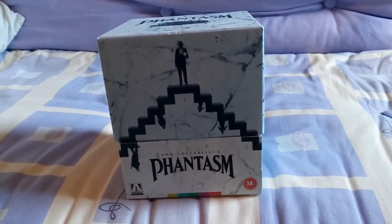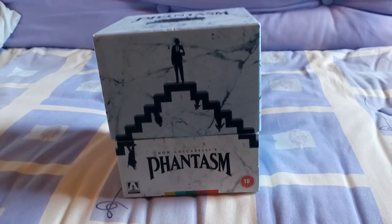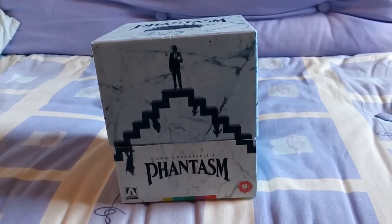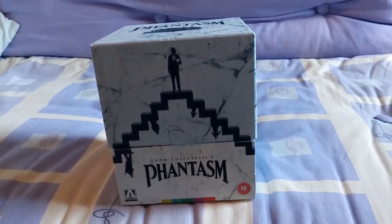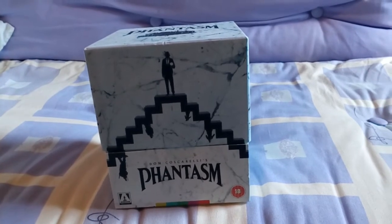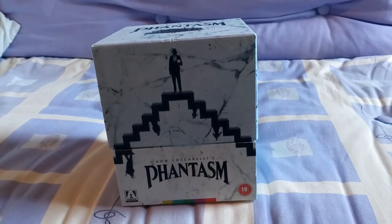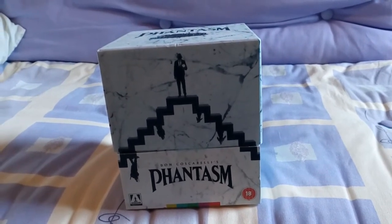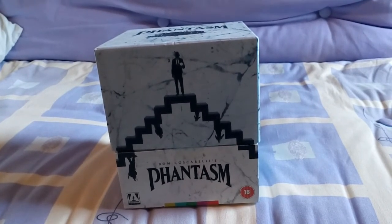Hi Youtubers, MichaelMyers78 here once again with another video. Today we will look at this pretty nice looking new box set which I picked up from HMV this morning. It is the new Phantasm collection box set that Arrow have just released — came out today, so I went in and picked it up.